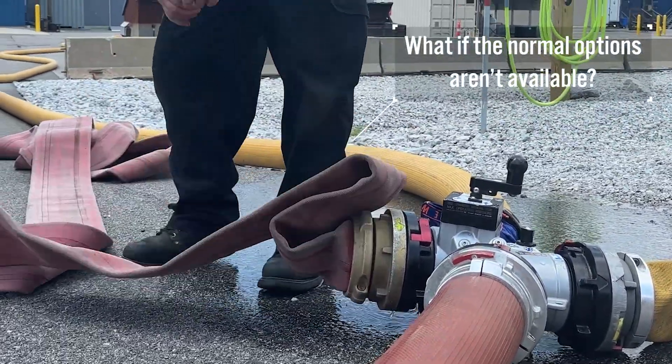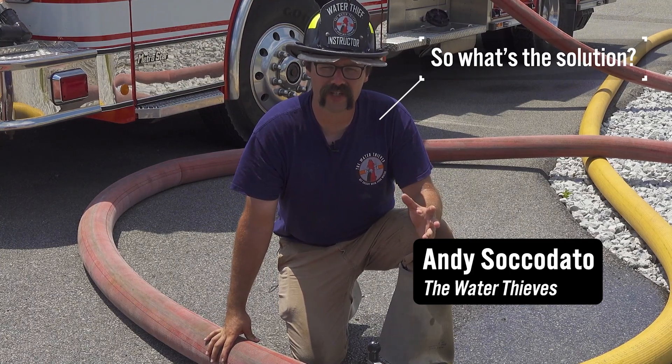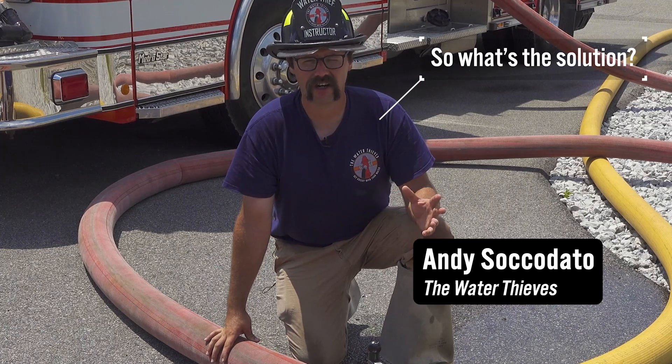While that is a great option, some fire departments may not be able to put the necessary number of pumpers into a relay operation from the beginning of the deployment.